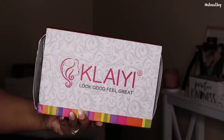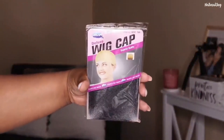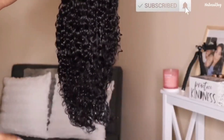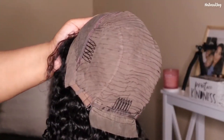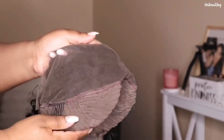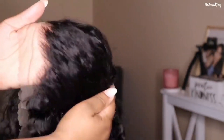Welcome back to my channel! Today I have another install and review, this one from the company Kalai Hair. The unit I'll be showing you is their Jerry Curly lace frontal wig in 22 inches, 180 density. It has a standard cap construction — two combs on the side, a comb in the back, an adjustable strap, a pre-plucked hairline, and shorter hairs in the front for baby hair customization. It comes in natural black, with an average cap size of 22 to 22.5 inches.